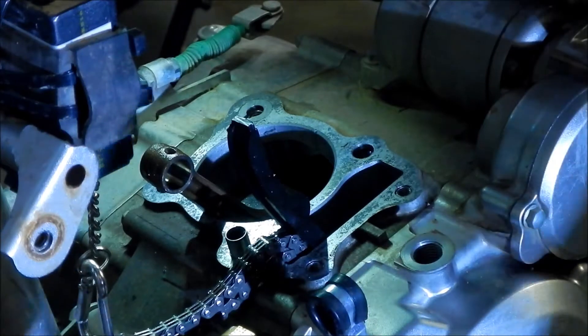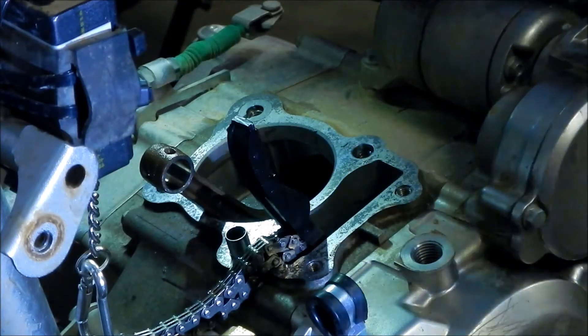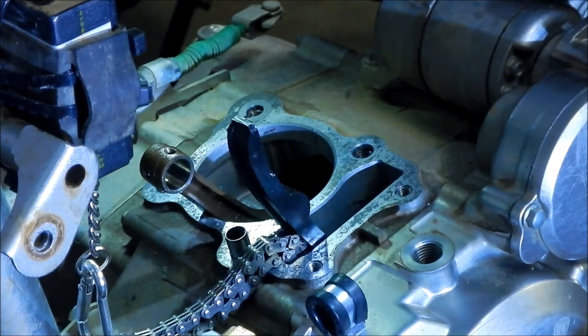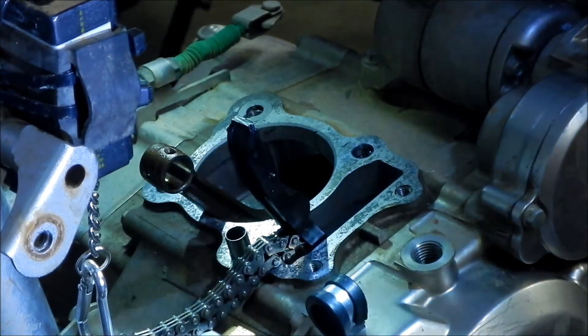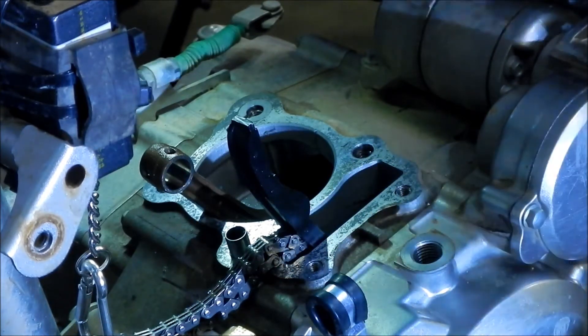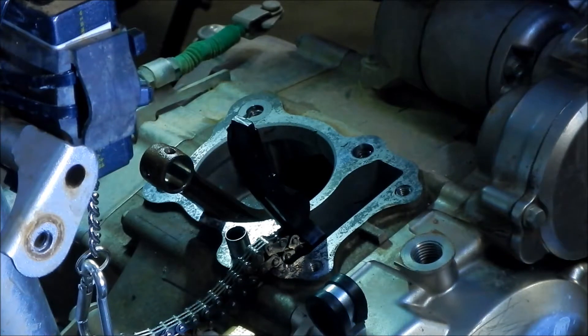Hades Omega here. Welcome to the final preparation video before we start reassembling the KLX 140 with the big bore parts. So this is the block right here, or the bottom end of the KLX 140 motor.